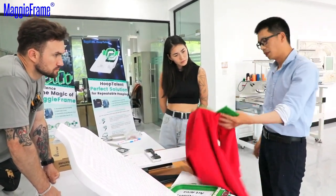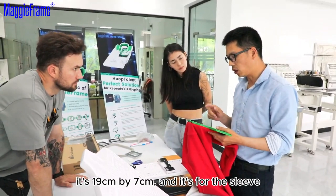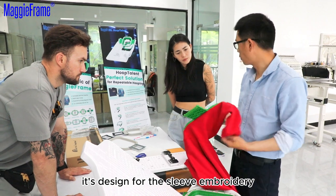Step up. This hook — the size is 90cm x 7cm. This is for sleeve. It's a design for sleeve.